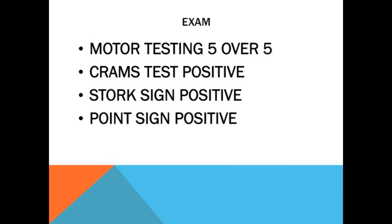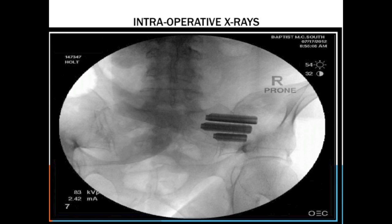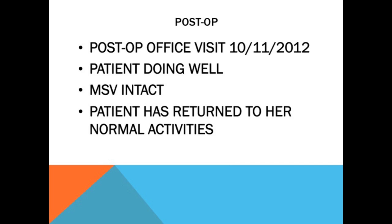On her physical examination, stork sign was positive, positive Fortin sign, CRAMPS positive, and she had a positive thigh thrust. The most important thing to understand if you haven't done these is that of the five provocative tests, the thigh thrust is the most critical — you have to make sure that's positive on your provocative exam. We did her SI joint fusion on 7/17/12. She had three implants placed, blood loss of 25 cc's, and went home the first post-op day. She was kept touchdown weight bearing a little bit longer than usual. Postoperatively she's doing well and has gotten back to her usual activity — she's a volunteer at the VA hospital and she's back doing that now.